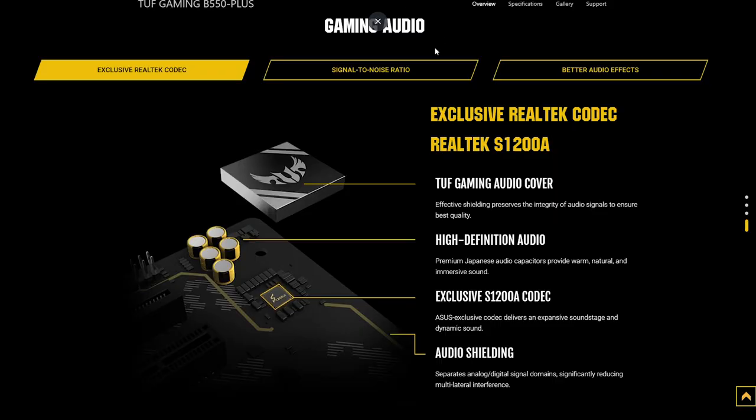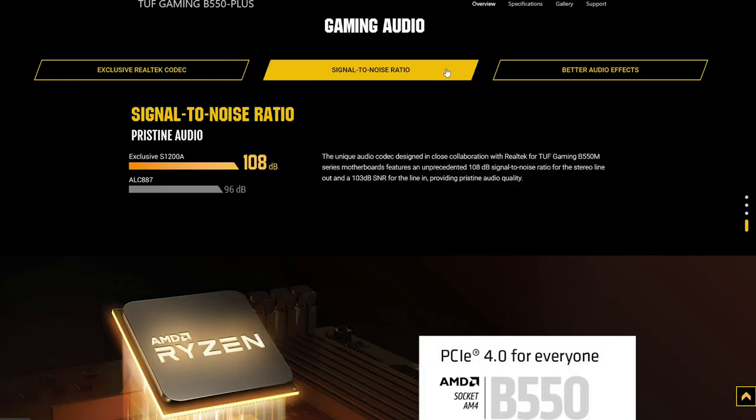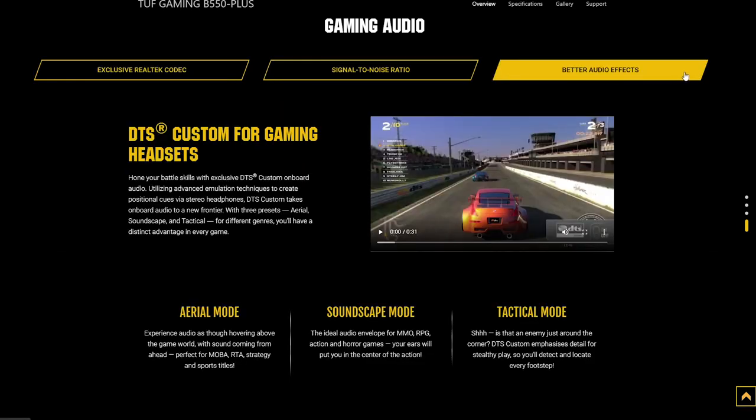Something else that definitely deserves a mention, and kicks off our testing for this board, is ASUS's inclusion of some impressive audio features. The board ships with Realtek's S1200A codec, which along with some impressive shielding provides a pretty impressive audio experience — an experience that should be made all the better thanks to the inclusion of DTS Custom, specifically tuned for gaming. This feature should add to the immersiveness of games pretty significantly, although I'm not personally a fan of surround sound software, so I didn't play around with it all that much.